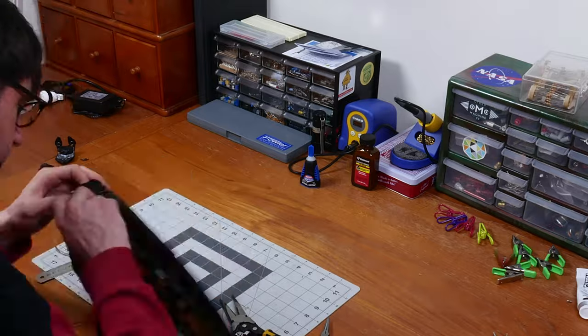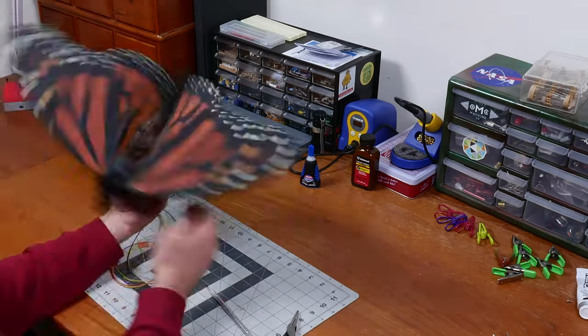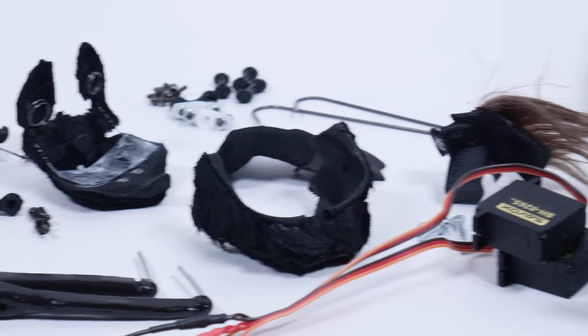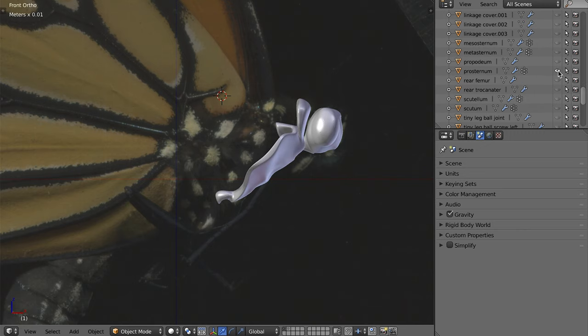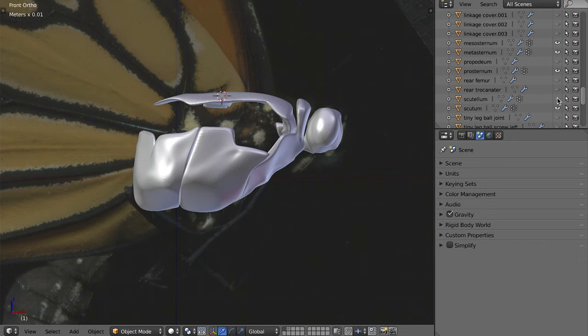I didn't just 3D print a complete butterfly in one go — I had to assemble that butterfly later. Those 3D printed components are actually representative of named regions of insects: for instance, the head, the abdomen, the wings, and the legs, and also the thorax, which in itself was broken into several components: the prosternum, metasternum, mesosternum, scutum, and scutellum.